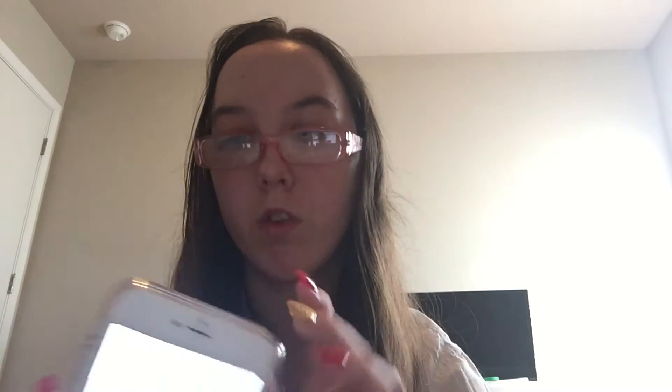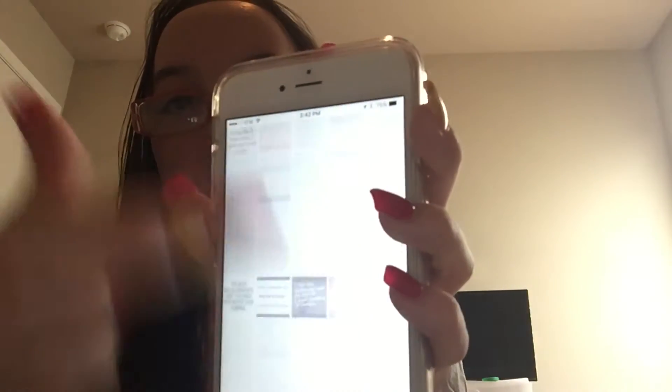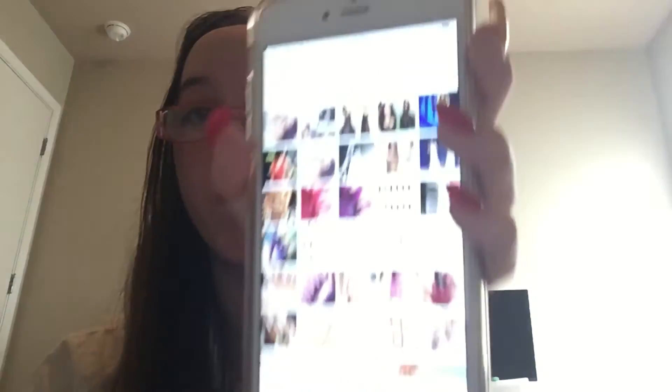Actually, I have a few more things I want to show you. I also have some photos on my phone that I want to show you. It's going to be pretty fast, but I'm just going to show you. There's a bunch of pictures on here — I have so many pictures. Oh, I love my pictures.